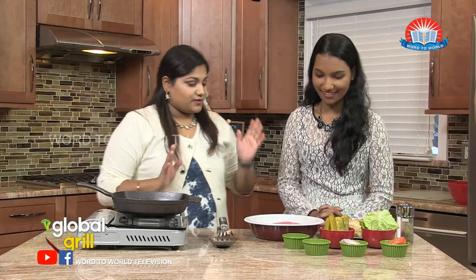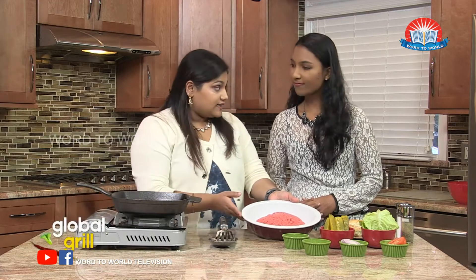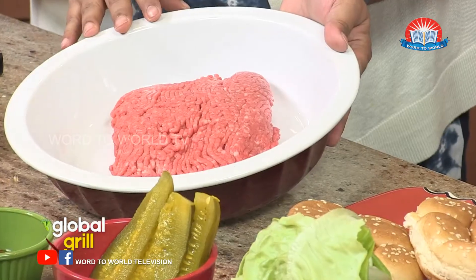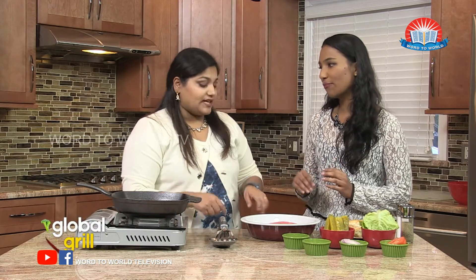So what do we have? Our main attraction is our ground beef and you can use different cuts. This is about 80% lean and 20% fat. You kind of want to keep some of that fat in there so the juiciness comes out when you're making it. But you have to pick it up specifically when you go to the store — you have to make sure it has that specific fat content.